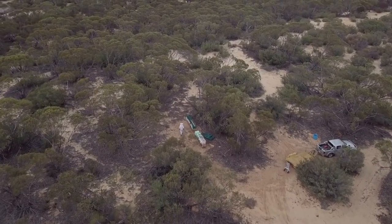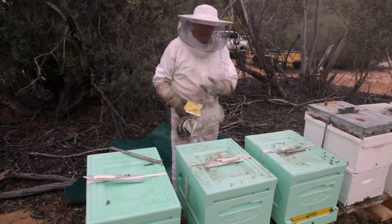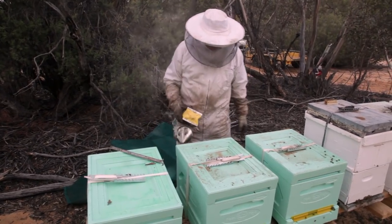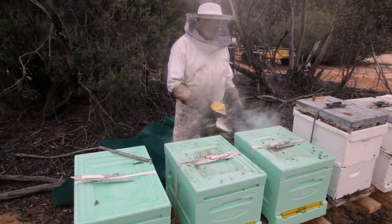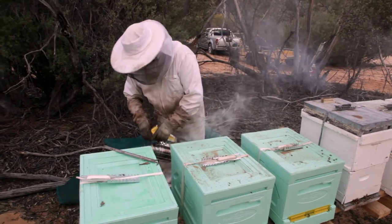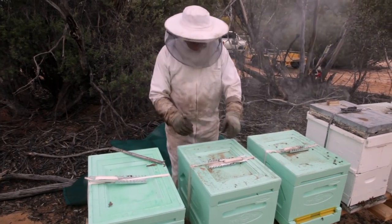These are a couple of the hives that we requeened the other week when we were mucking around here. We'll have a look at some little nukes we've got up there as well — they've been quite good. We'll have a poke around in here while we're here. These girls were really angry, that's why I put some nice new Italian queens with them, so they can chill out a bit.